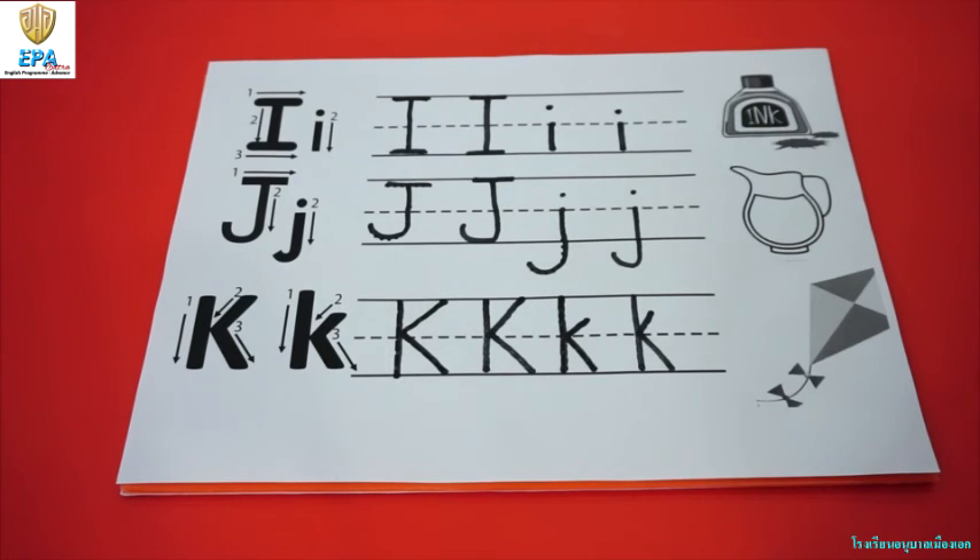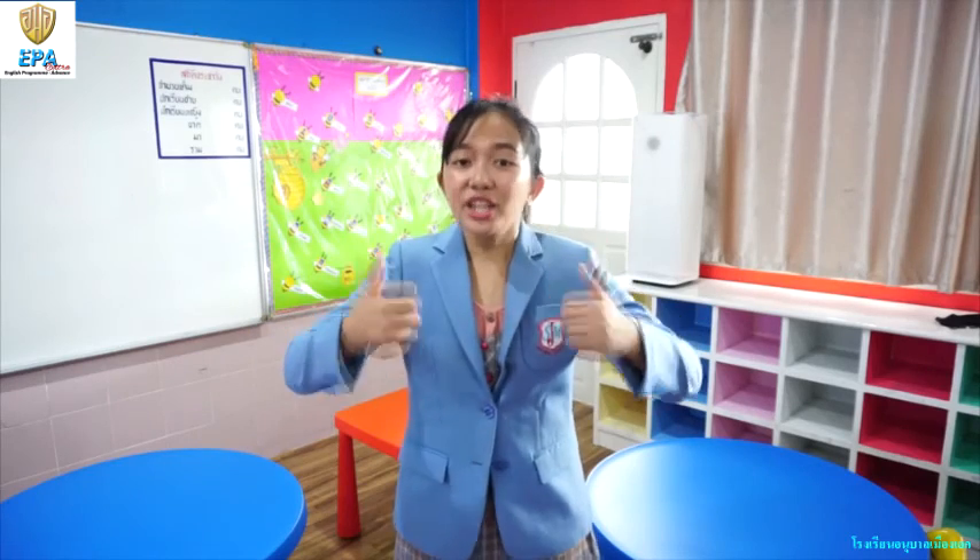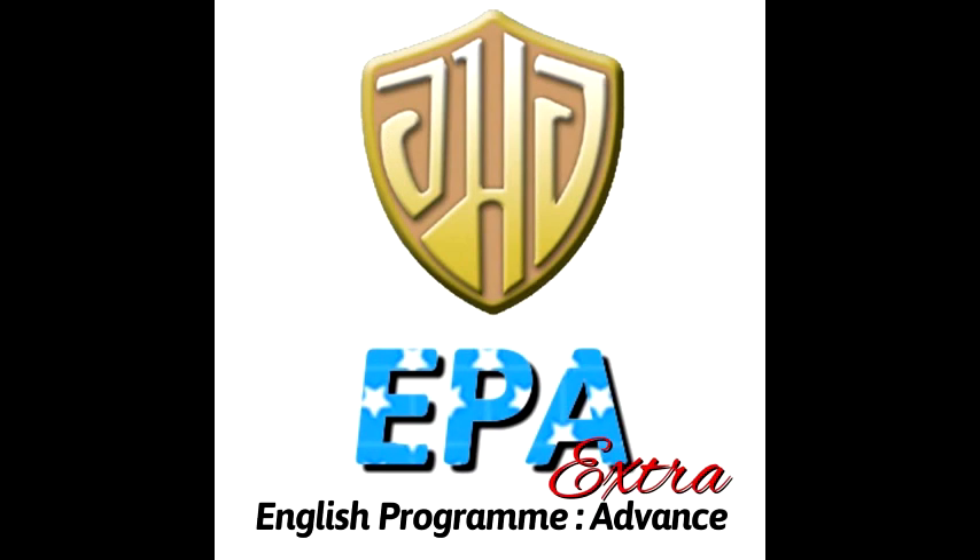Next time we will review how to write letters A to K. Good job kids, you did good today. I hope you learn again with me next time. See you. This is Teacher Jo. Bye bye, bye bye, bye bye.